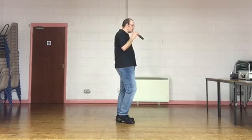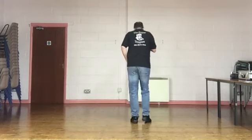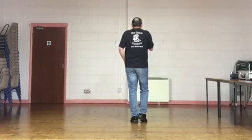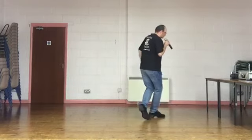Weight's on your left. To finish this section we're going to do a jazz box, right foot crossing over. Cross, back, side, together. Just do that section for me — Montreux quarter, jazz box. Weight's on your left, pointing the right toe. Five, six, seven, eight. Point, quarter turn, point out, and in. Cross, back, side, together.